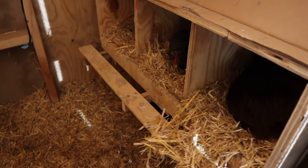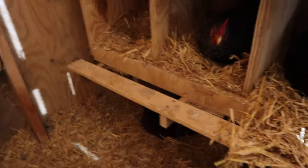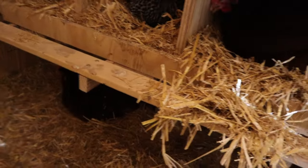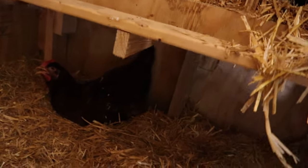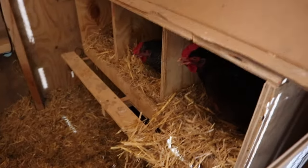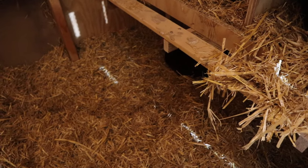As you can see, the nesting box is protruding on the inside of the coop and it's created this safe place underneath the nesting box that the chickens think is another nesting box. The only problem is they poop all over the floor, and the eggs under there have two things happen to them.